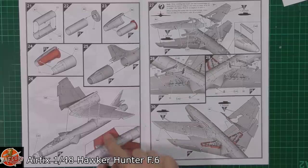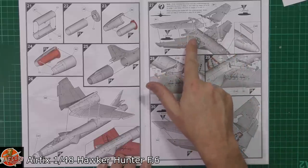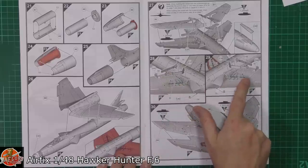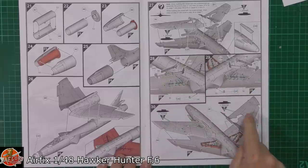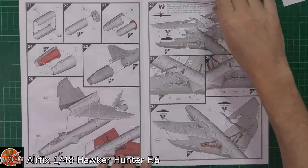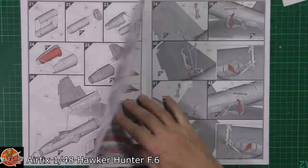The undersides of the wings are two-part right the way through, depending if you're having gear up or down, and depending if you're going to fit the doors to the inside or not. The wheel wells are going in — actually some very nice details in those. One thing that everybody's mentioned: there is no detail on the insides of the actual underside of the flap area. Anybody who knows a Hunter knows they tend to go around with the flaps down when on the ground, so it's quite a noticeable part — a little bit of a misstep there.